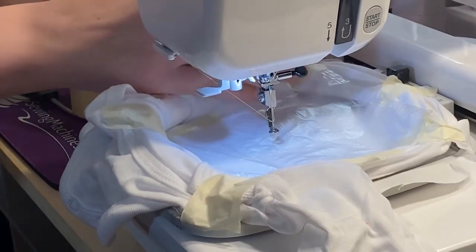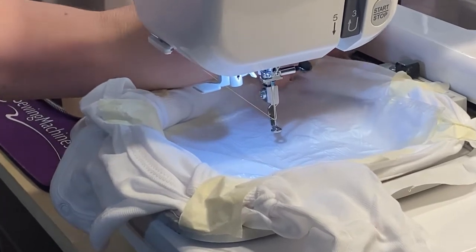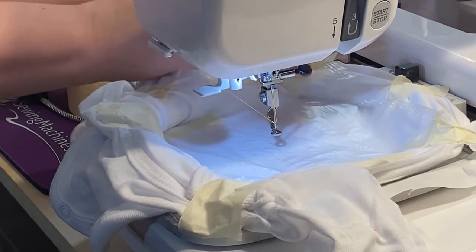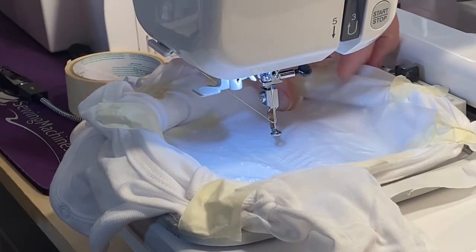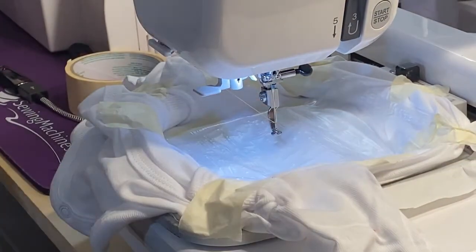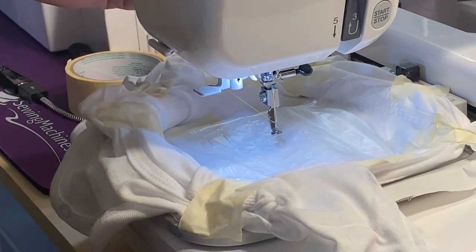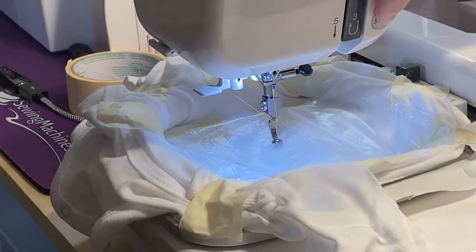Gotta give her a job! Making sure the tape doesn't let go — I could probably get clips out, but I like my tape. We have the gold loaded and we're going to push start.